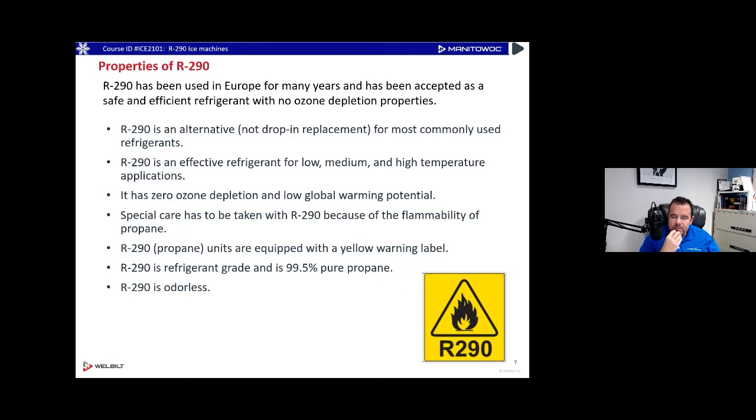R290 is an alternative — not a drop-in replacement — for commonly used refrigeration systems. It has low, medium, and high temperature applications, zero ozone depletion, and a low global warming potential. There is flammability to consider — obviously it's propane. It's odorless, so it's not like the propane you get at Walmart. It doesn't have any additives giving it that smell. It's refrigerant-grade, 99.5% pure propane.